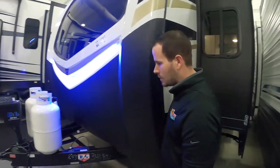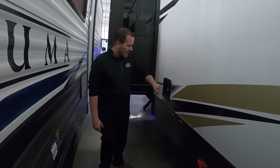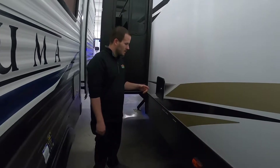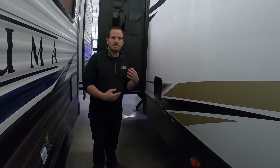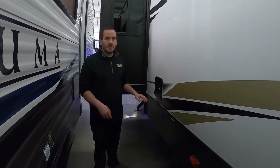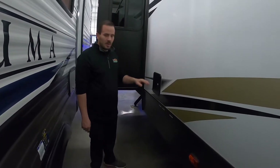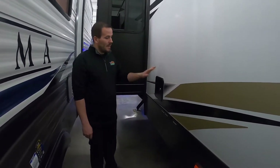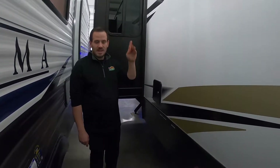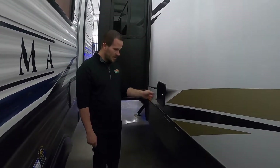On the other side of the unit, in the middle, behind this box is the key TV box. Basically, if you're hooked up to satellite or cable at the park, you'll plug into the two outputs on there. It's a box with two coaxes labeled cable and satellite. Depending on which one you have, you can hook into there and it'll run that line to whichever TV you'd like. It's got a little door so you can shut it but still have your wires running.